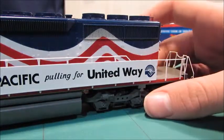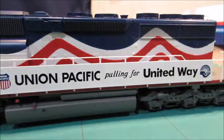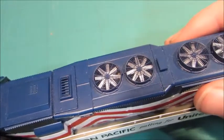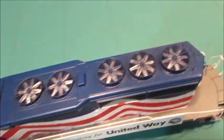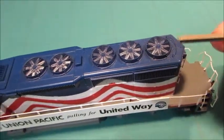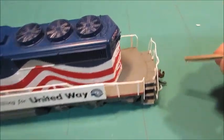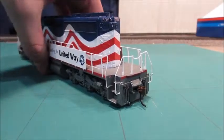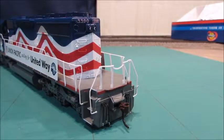When you get to the top, you have these really nice fans. There's supposed to be a horn right there, and then there's another grab iron across that section. There are grab irons all the way down the sides as well.